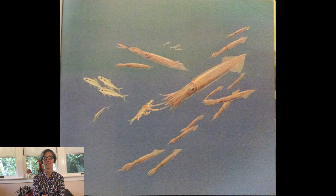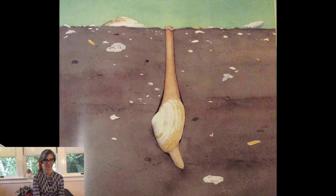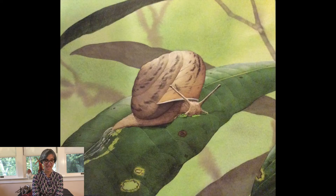Many mollusks are predators — they hunt and eat other animals. Mollusks with two-part shells filter food out of the water around them. Some mollusks have a rough tongue that can scrape off bits of plants to eat.